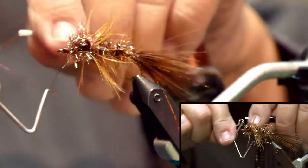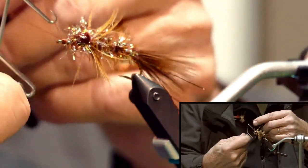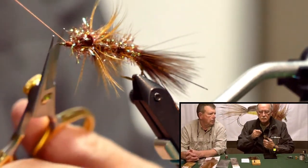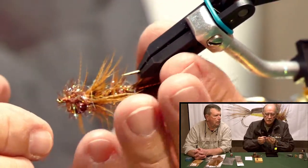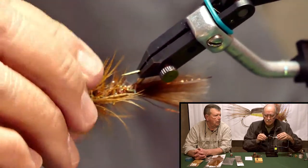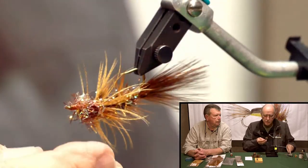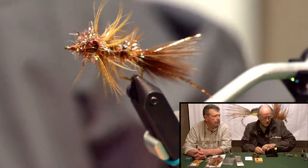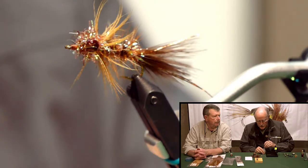I have to make the tail the same length. There it is — a Bronze Goddess! Good looking fly. And yes, I'll put a drop of head cement on it to make sure it doesn't unravel, so when I'm catching big smallmouth I can use it over and over.